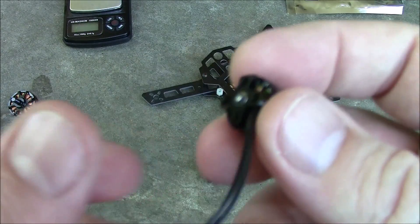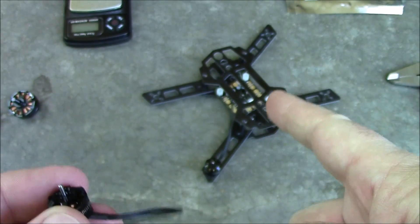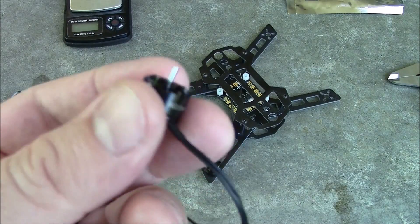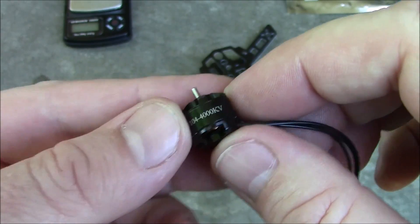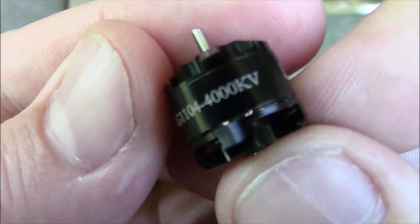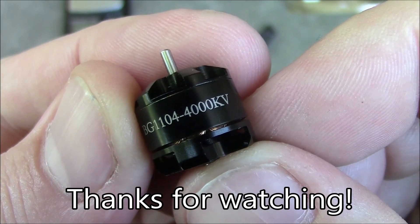I'm looking forward to getting some propellers for this. I've got ESCs coming and I'm going to put them onto this frame. Hopefully my son is going to end up flying around with me and we'll get some good videos — in about six months or a year, so don't get your hopes up. Anyway, this is the Eosheen 1104 motor. If you have any questions, leave them in the comments and I'll try to help. Thanks for watching.